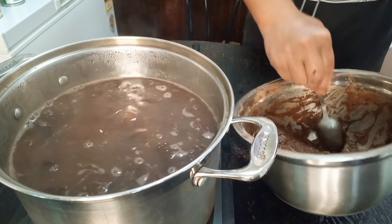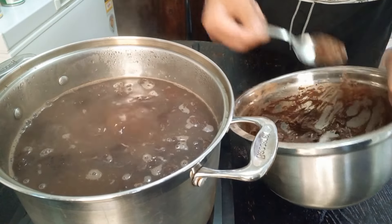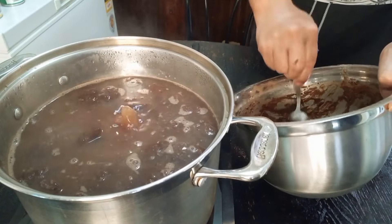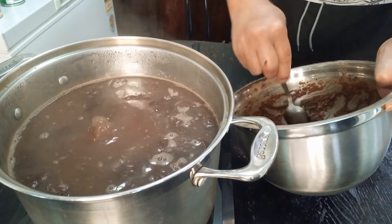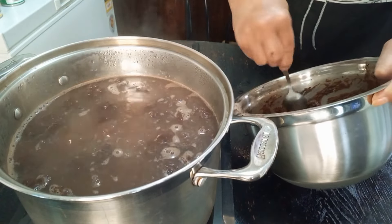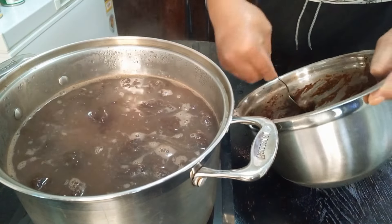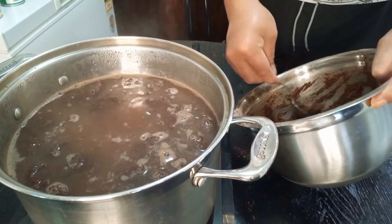We all know how to make gopai, don't we. Gopai comes in all different styles. I'm sick of the plain puka, so just add some cocoa. You can even add Milo in there — it's up to you. I love the Milo one too. A little chocolate.